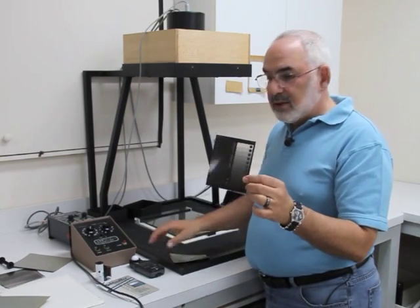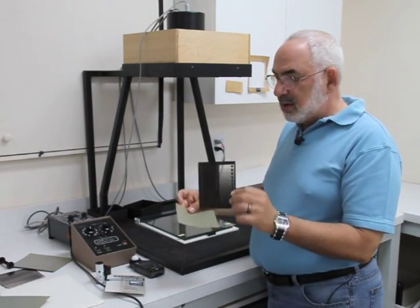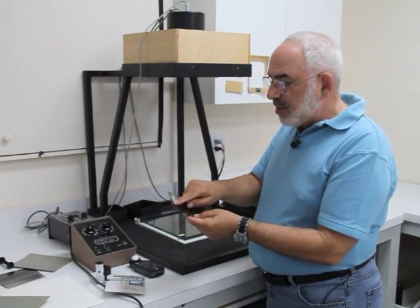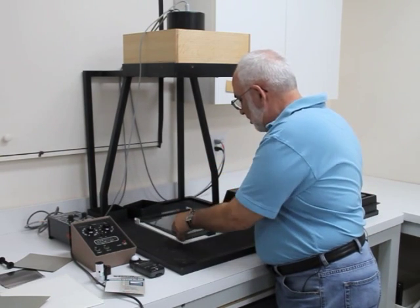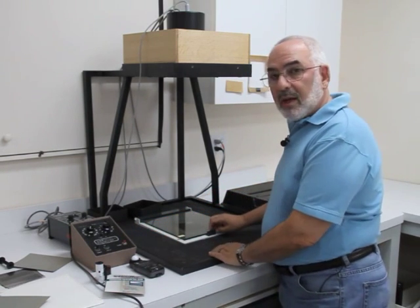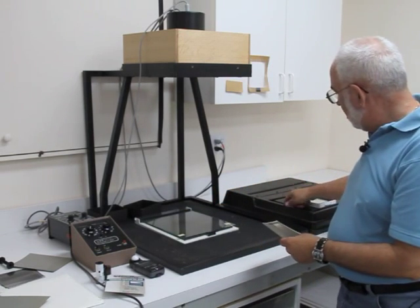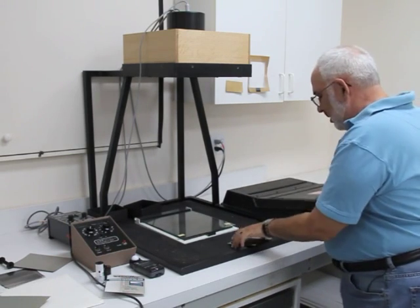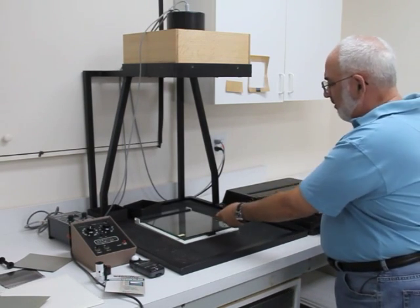For 4x5 film, I use a 4x5 Stouffer step tablet. Basically, what I do is make a contact print — put the film and the step tablet together. I have a piece of black tape so I know which is the non-emulsion side. I put it in my contact frame and make my exposure. Typically, I will make five exposures. I count out five sheets of film, put them in the paper safe, and make five exposures.